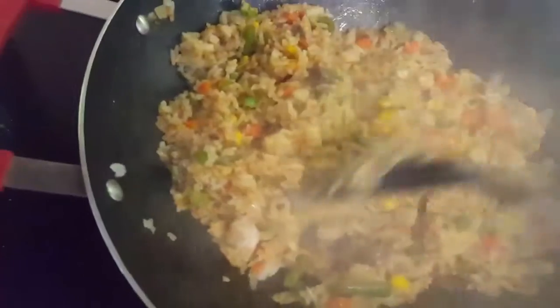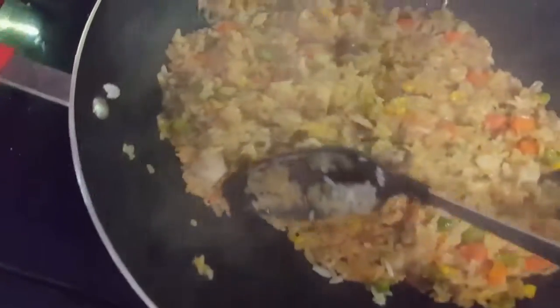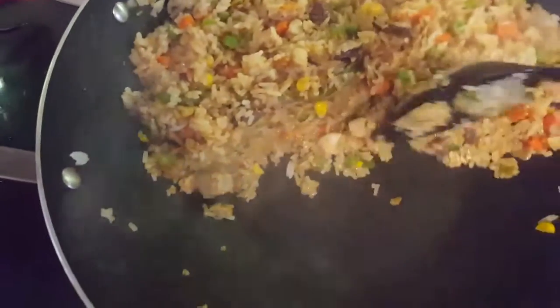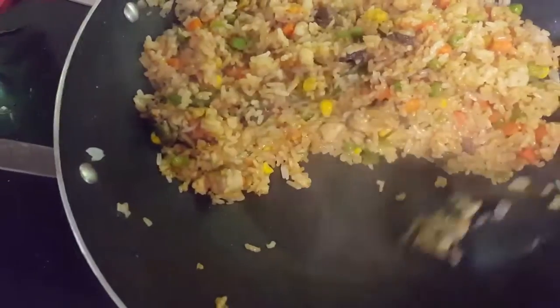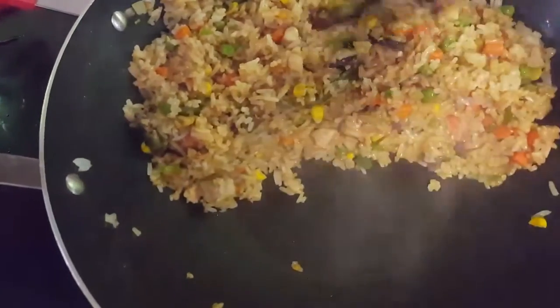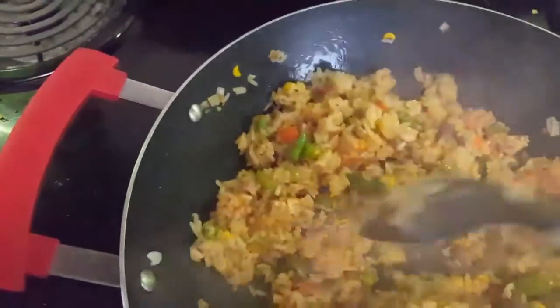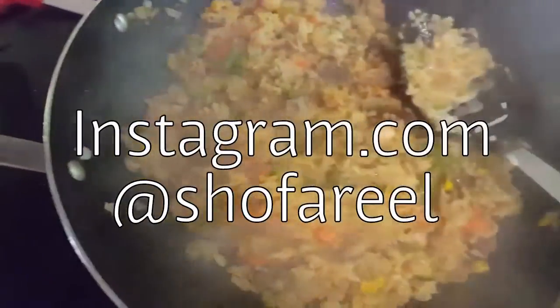And that's how you make fried rice — it's all done. Now, most people like egg in their rice. If you want egg, before you put your sauce in, push your rice to the side, scramble your egg in the wok, and then put it all back together.